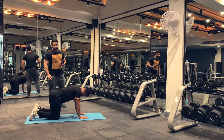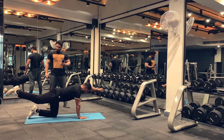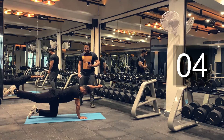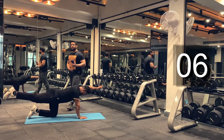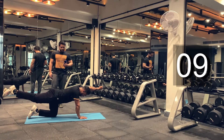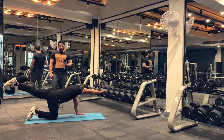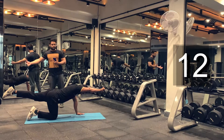You can relax here for 5 to 10 seconds, and then we are going to go for round two. Keep breathing guys. Almost done. This stretch will improve your spinal mobility as well as your abdominal mobility. Relax. Hold this position for 20 seconds — you can begin with 10 seconds and gradually move up to 30 seconds.